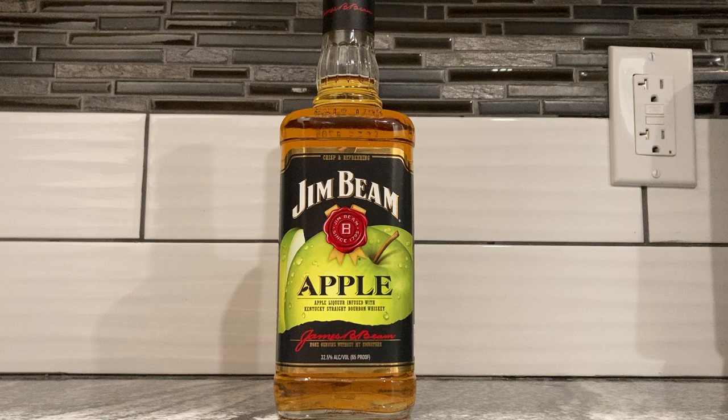I picked the apple one because I like apple. I should have gone with the original flavor first before diving into other flavors, but I know what whiskey tastes like, so I wanted to see how Jim Beam does with apple.